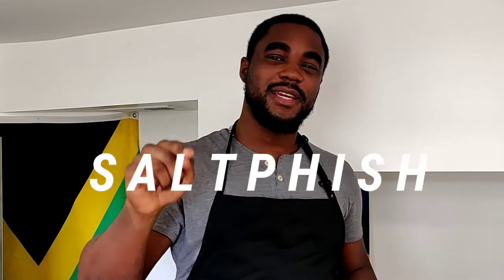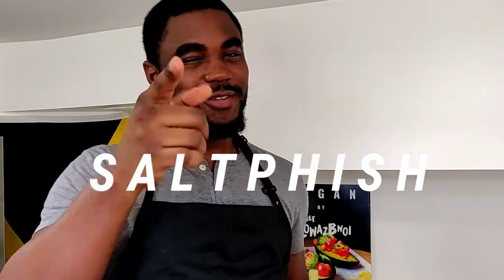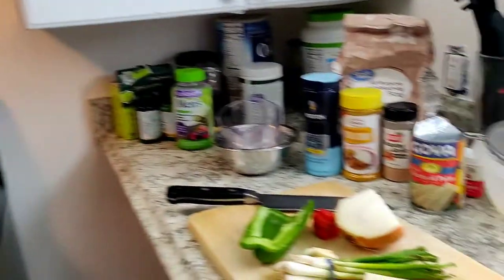Welcome back to Chef Flowers' Kitchen! Today we'll be making one of my personal favorites from my ebook, Vegan by Chef Flowers - a vegan salt fish. Now you might ask, how is salt fish vegan? I'm spelling it S-A-L-T-P-H-I-S-H. Those who have the book will know that the P is actually for palm hearts.